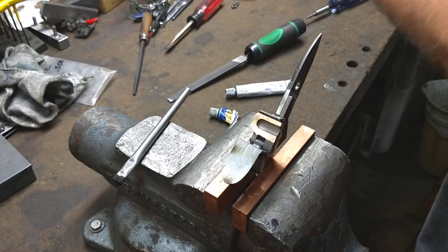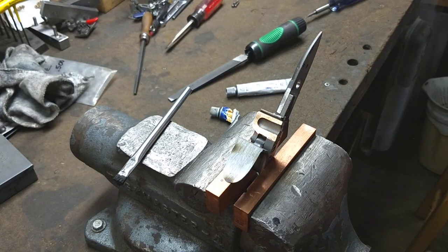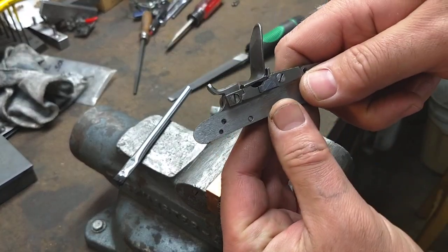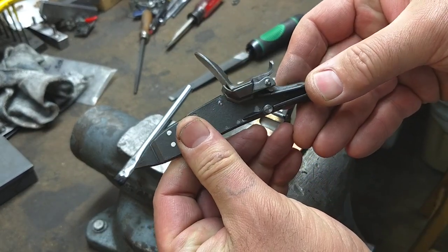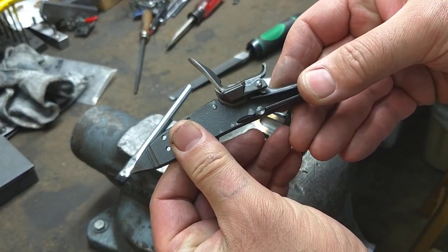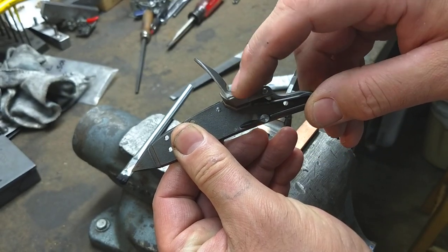I'm going to talk for just a minute about fitting pans and frizzins on locks. Once you have your frizzin set and your frizzin spring in place, you have to ensure that there's a good fit between the frizzin and the pan.